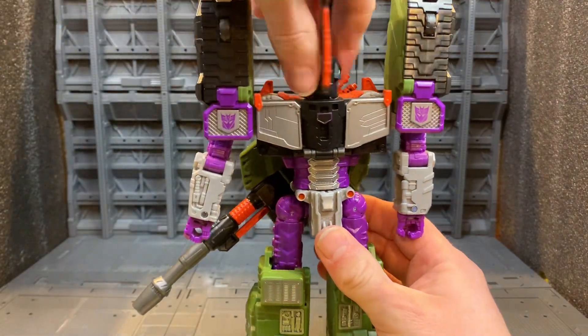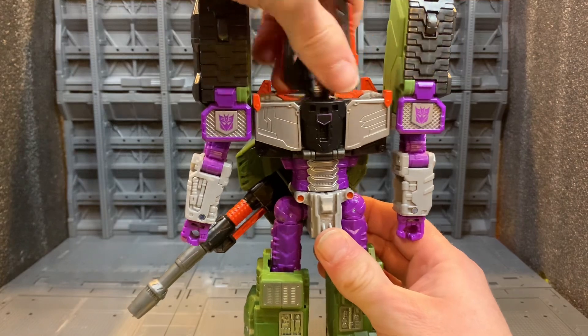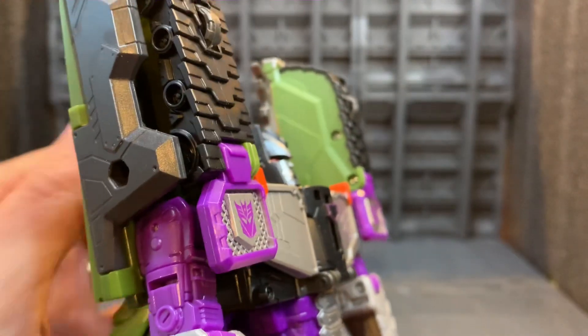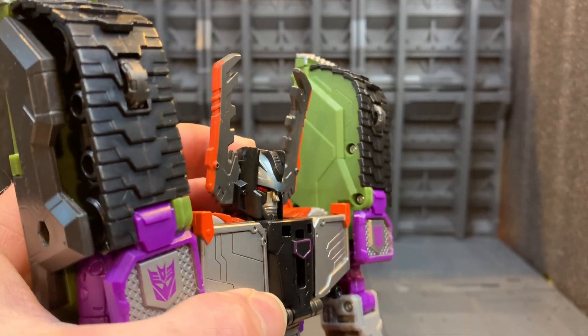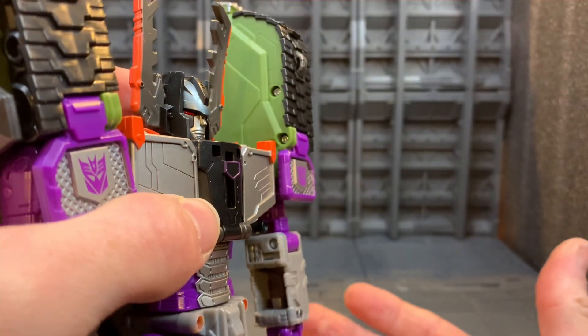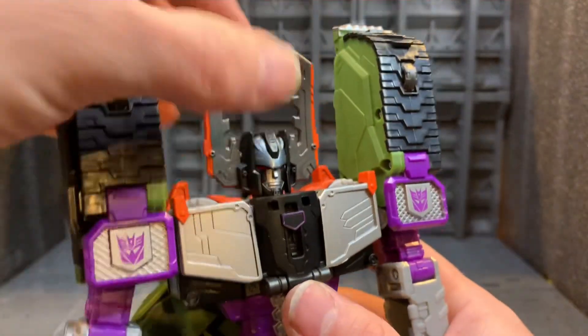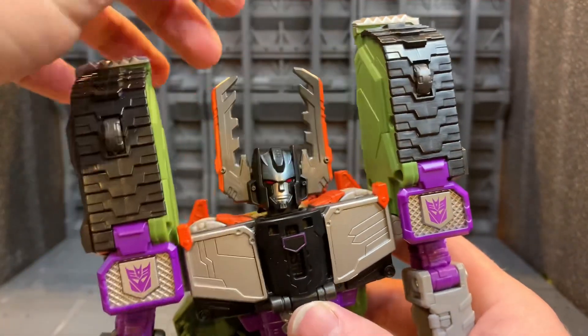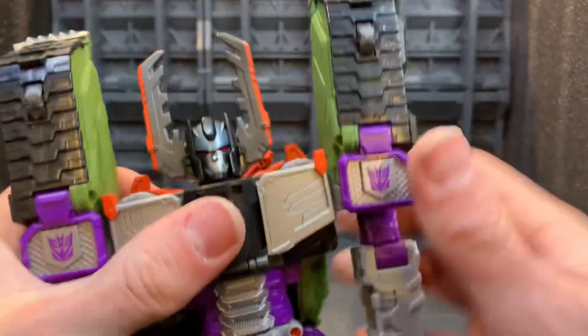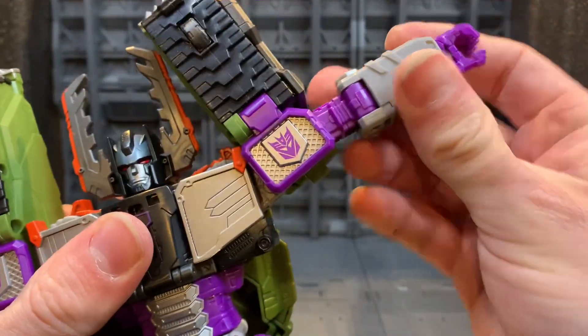For articulation, starting with the head — the head can do a full 360, you can look up slightly, and it can look down really far, which is fantastic because Megatron should be looking down on other figures. You get a slight tilt to the side as well.